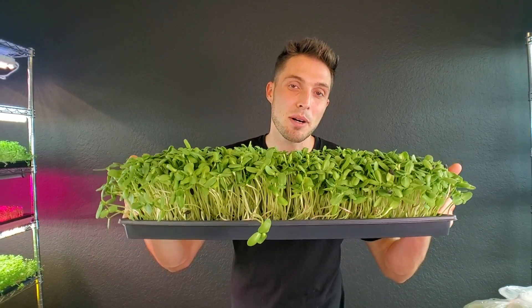What's up everyone? Today I want to do a video talking about growing with only a single bottom tray instead of two bottom trays like we usually grow. So stay tuned for the video.